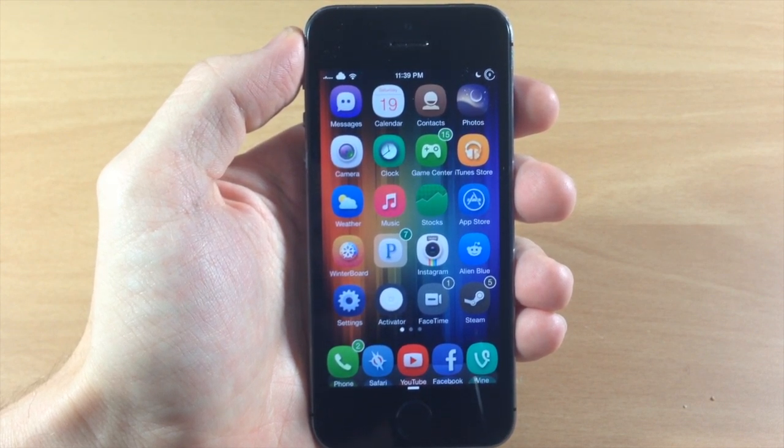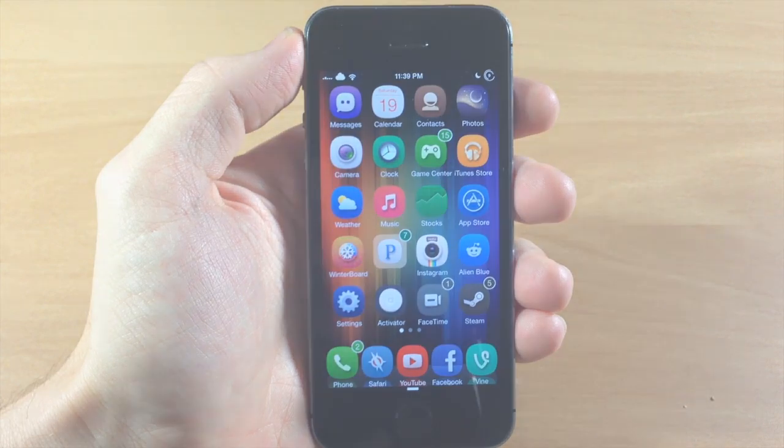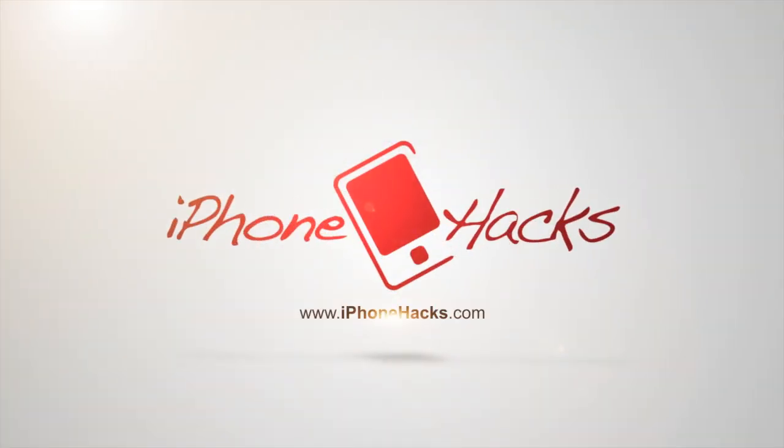Let me know what you guys think about it in the comments below, and if you enjoyed this video please hit that like button. If you want to see more of my videos, don't forget to subscribe to our YouTube channel. Alright guys, until next time, this is iTweaks with iPhoneHacks.com.